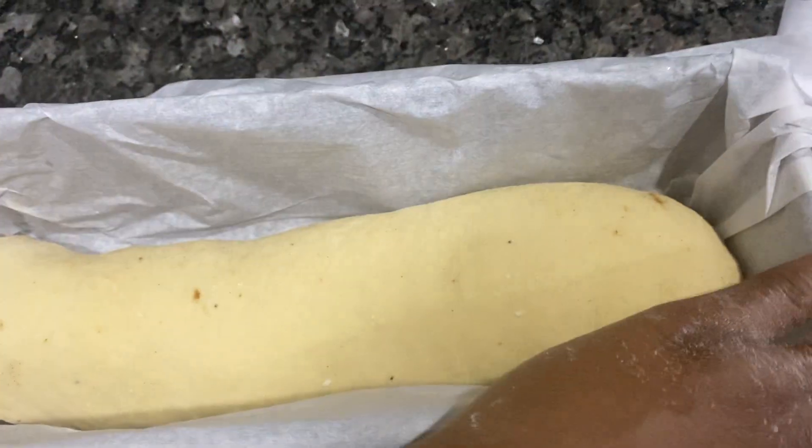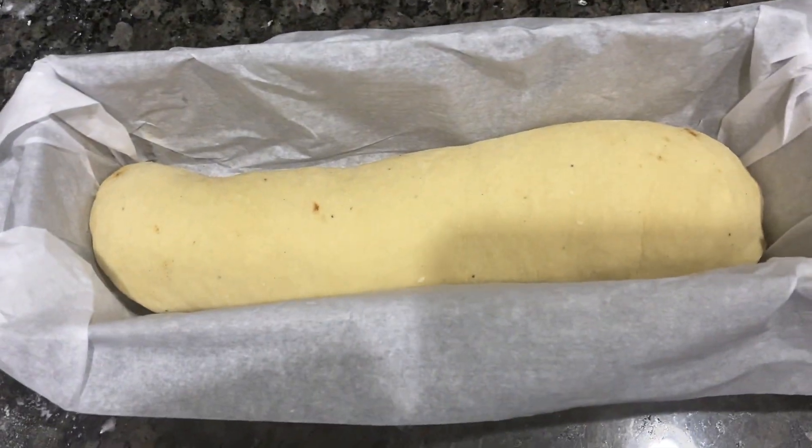I'm going to put it on my pan. I'm going to let it proof again for one hour. So this is my bread — I'm going to let it proof for an hour and I'll come back and make sure you get results. Cooking with Lisa.